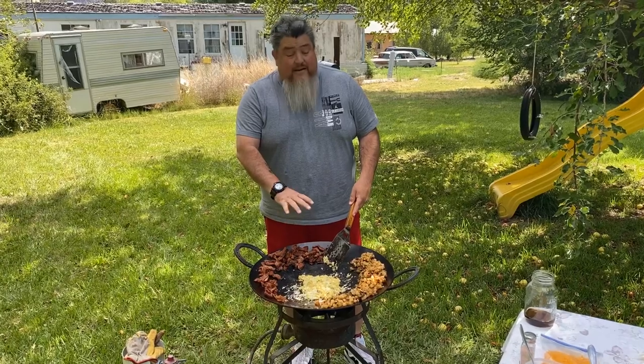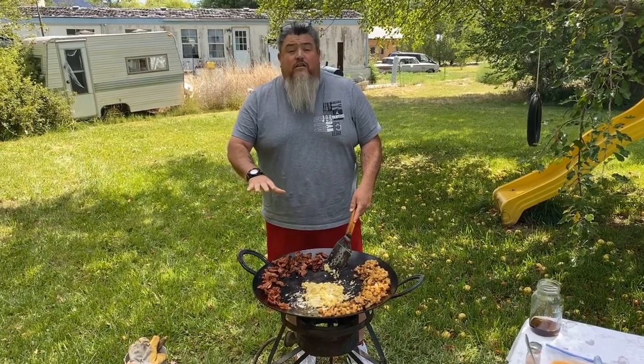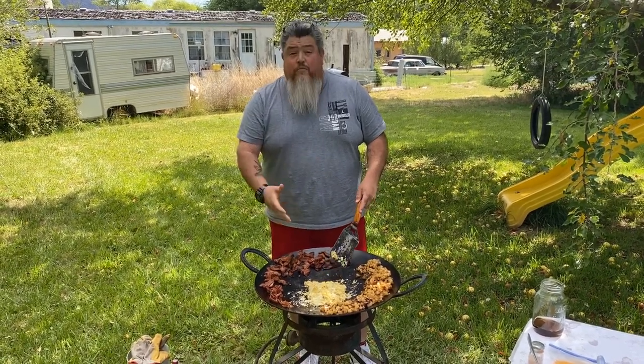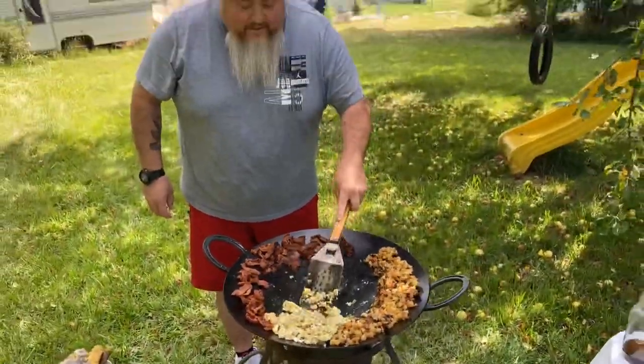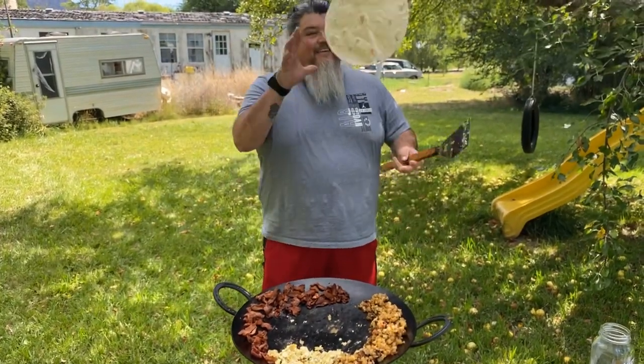We have the eggs about 90 percent cooked, so I'm going to turn off the heat. The disco is going to retain its heat and keep everything warm, then I'm going to call everybody in camp to grab a burrito — I serve them from the disco. We're going to move the eggs to the edge to keep them warm, and then we're going to warm the tortillas.